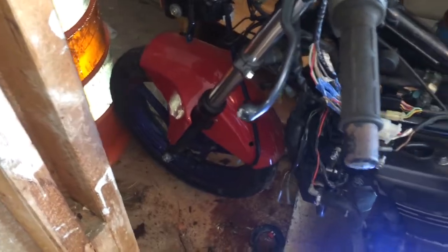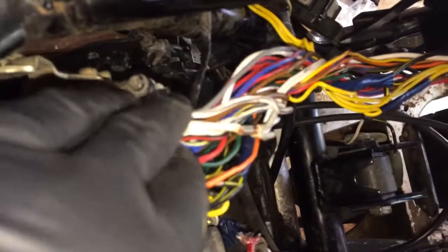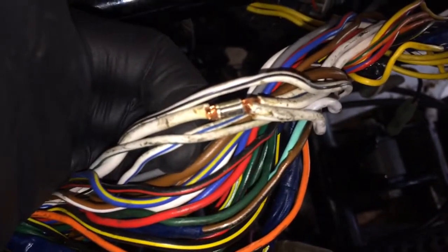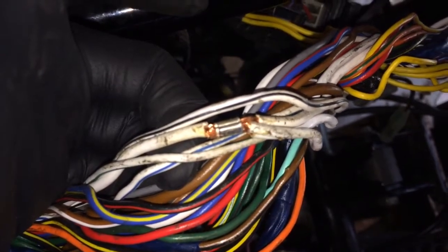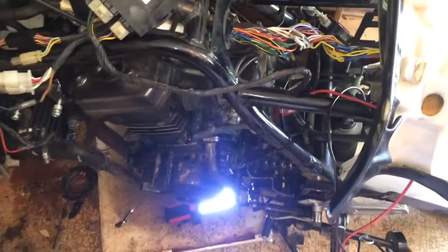Besides that, the bike's only got 24,000 miles on it and it's in fairly good shape. I am going to have to buy new tires — those are just ugly and dry-rotted. I'm going to have to do some wiring work. I don't know if these splices in here are from the factory, but whoever spliced them in did a good job using crimp ends, which makes me think it's factory done — but I could be totally wrong. Leave a comment if you know.